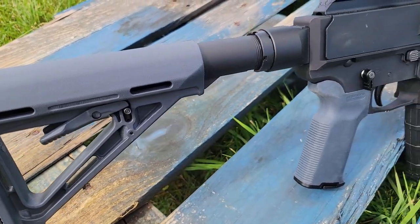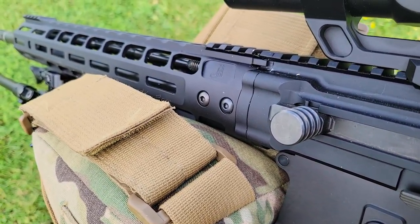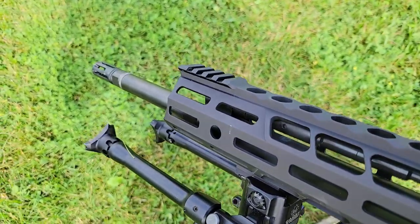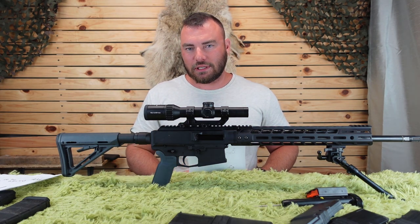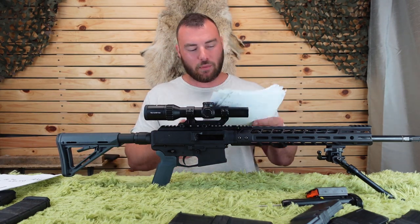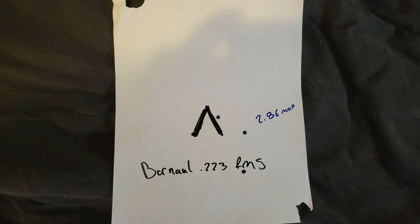Let's talk accuracy — our expectations are obviously very high. I bought probably every .223 and .556 ammunition available on the Canadian market. Starting with the worst: PMC Bronze 55 grain FMJ boat tail was 4.2 MOA. Barnall hollow point 62 grain was 3.7 MOA. Winchester 55 grain FMJ was 3.4 MOA. Barnall soft points were 3.4 MOA. Barnall full metal jacket was 2.8 MOA.